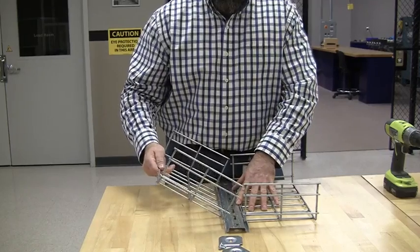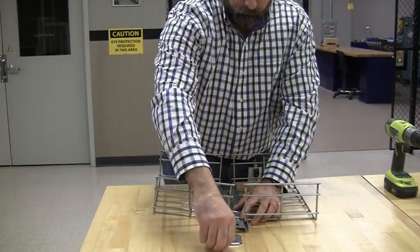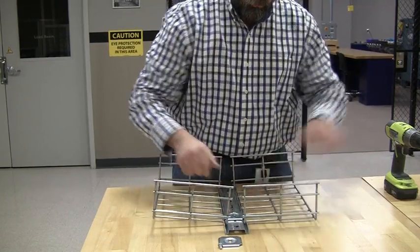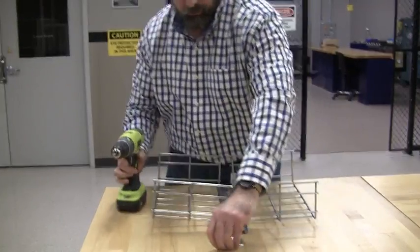Then you take your second one, insert it, and lock it in. Take your washer support and the #4-20 screw, and lock it in.